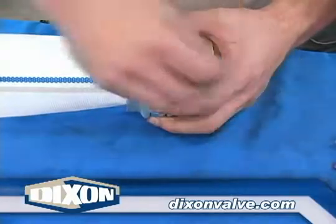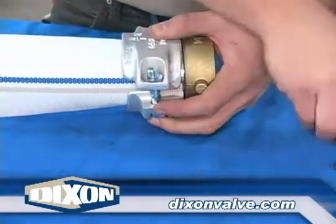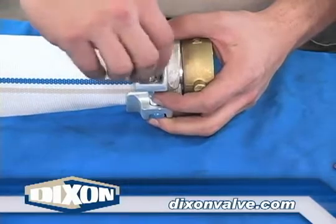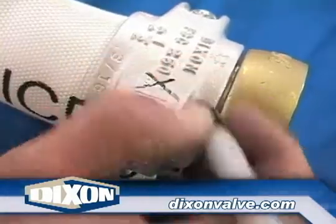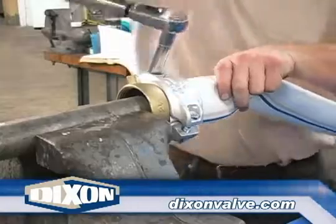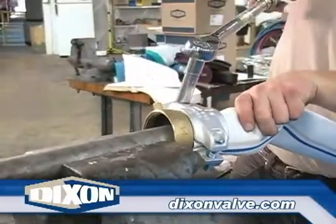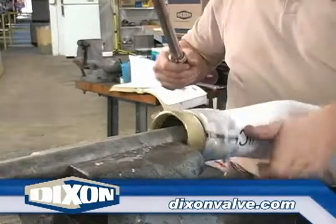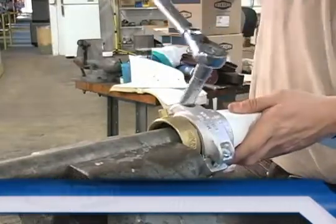Insert the bolts making sure the washer and nut are in the round slot. After finger tightening both bolts, tighten both with a socket so there is an equal amount of thread showing. Place a mark near one nut. Starting with the nut having the mark near it, tighten the nut one full turn or four quarter turns, as shown here. Tighten the opposite side nut one full turn or four quarter turns.